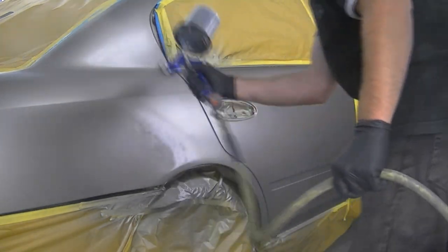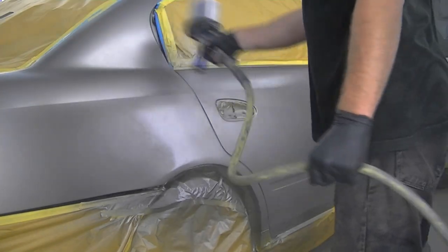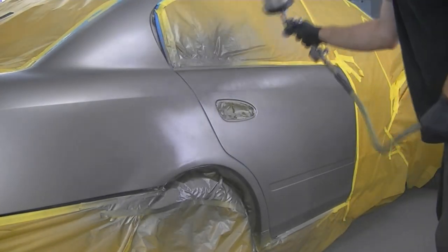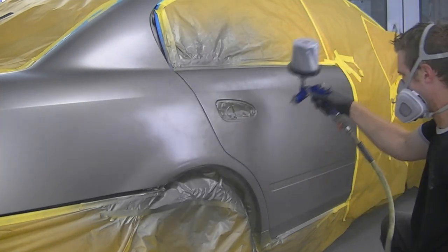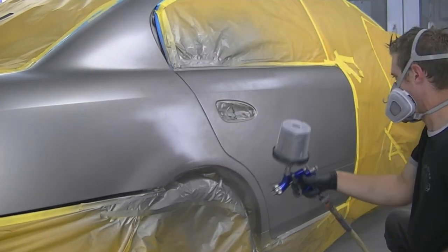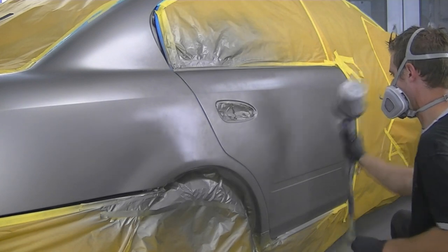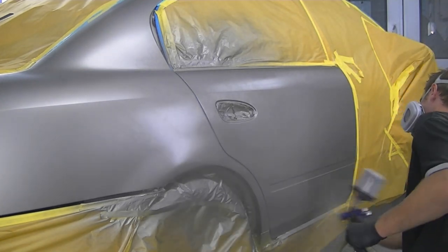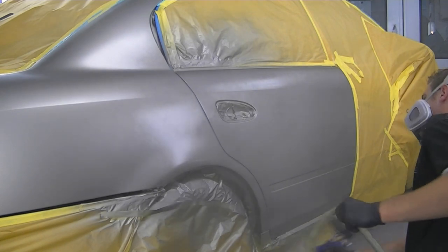I'm using my Iwata LPH 400 with the LVX base coat tip for applying the clear product. I sometimes use that for base as well, but today I'm going to be using the Devilbiss CVI to apply my base. They both have a 1.4 tip on it, I believe.